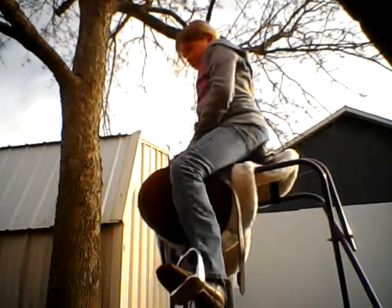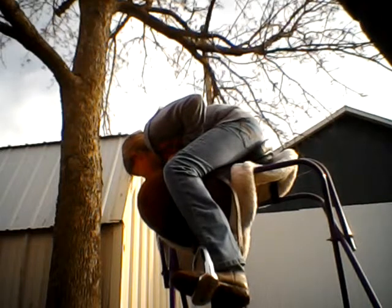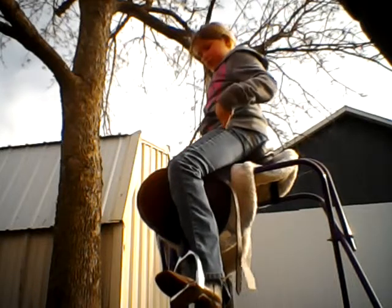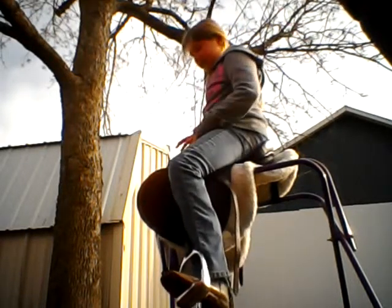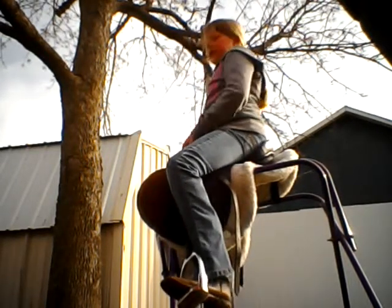And your heels need to be down. You have to be lined up from your head to your shoulders and straight down to your heel. And also, if you have your feet on the inside of your stirrups, it's easier to post.